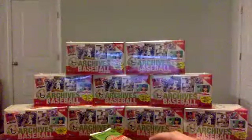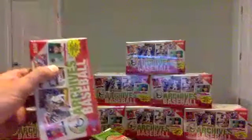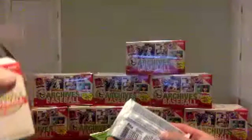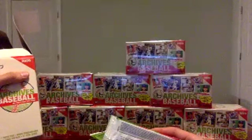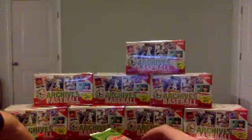We'll throw these giant cards over on the side, save them for the end. Not sure how familiar everybody is with the 2020 Archives — hopefully you guys have seen it a little bit, might not be your first break. We've got seven packs per box, plus one bonus oversized card, so eight cards per pack, 57 total cards.